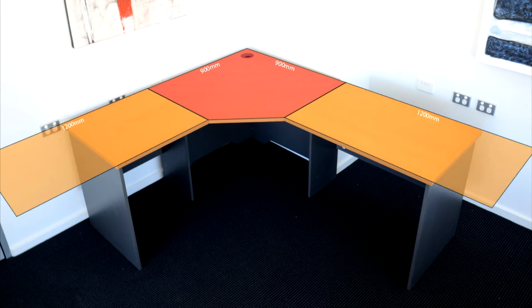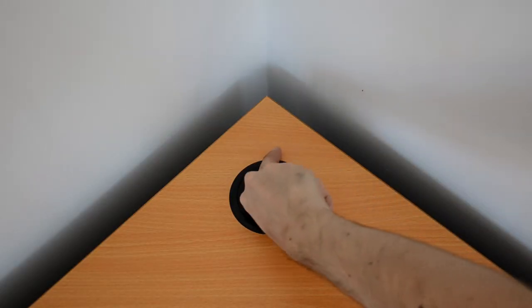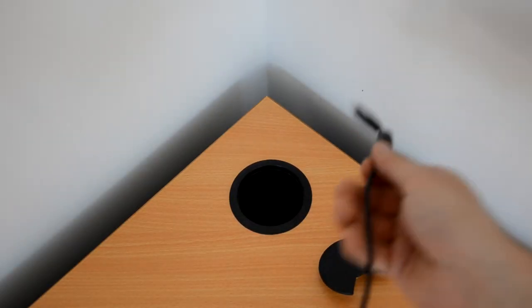This allows for a huge range of size combinations to fit any office. The workstation includes a handy cable hole with cap, which allows you to tuck away any cables and keep your desk space neat and tidy.